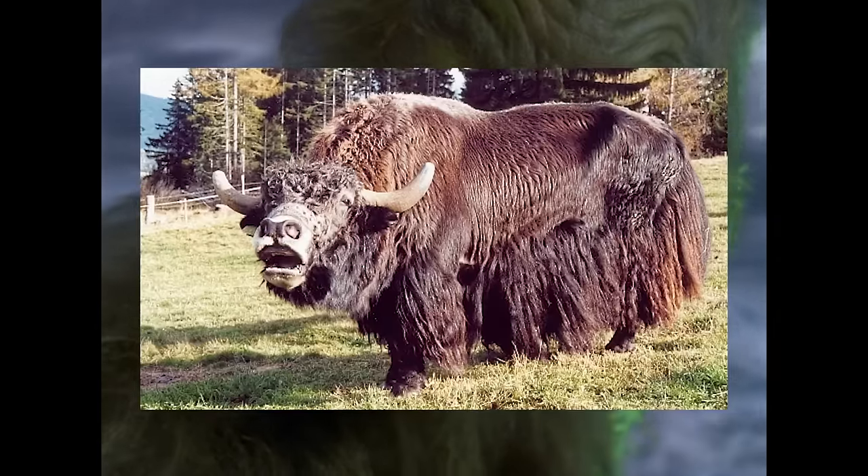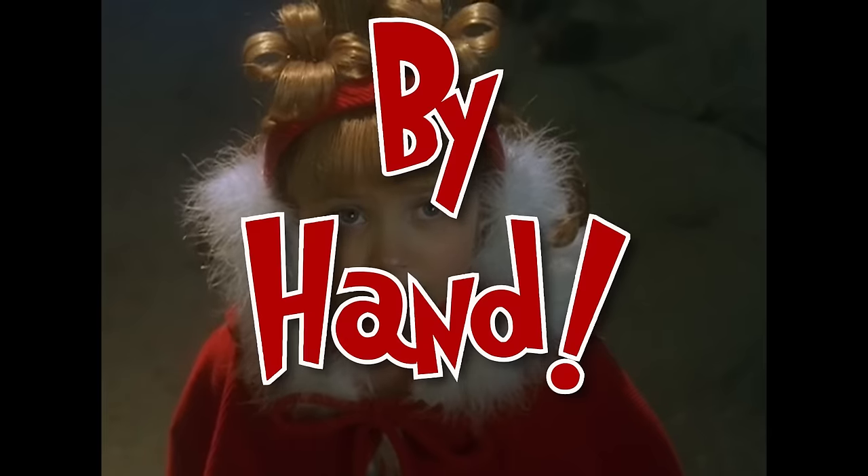Jim Carrey's suit was made of yak hair, and each hair was sewn on individually by hand. It took four months to make the entire costume.